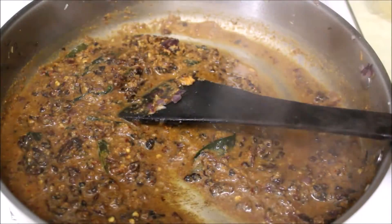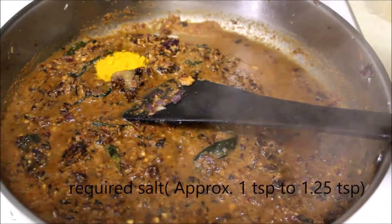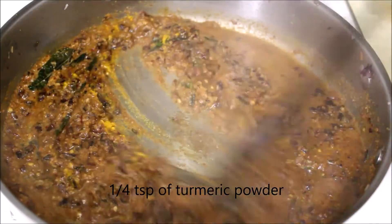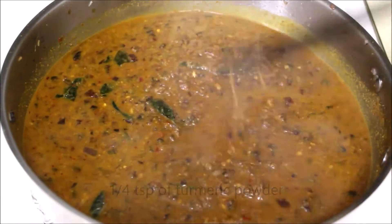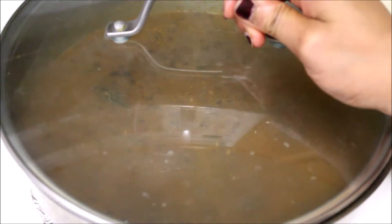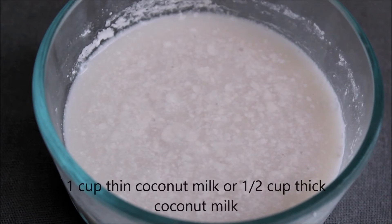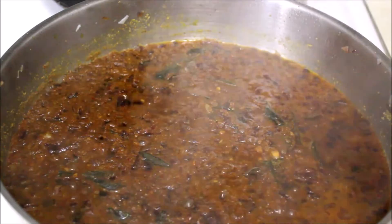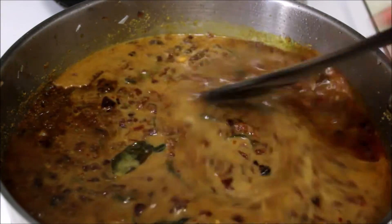Add salt. Add 2 tablespoons of garlic. Mix it. Add 1 cup of coconut milk.